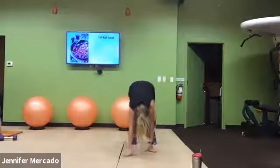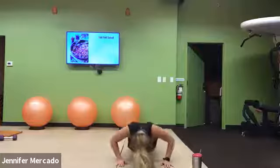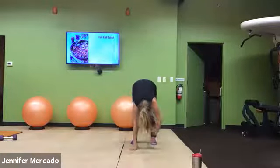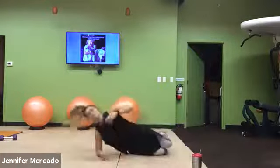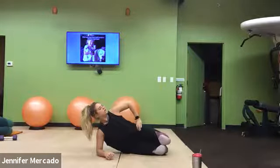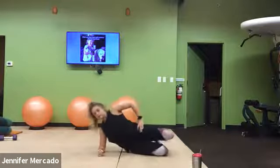We're almost through this first round in the first column. Good. Down on your right side, knees pulled back, nice straight line. Lift, squeeze, lower. Lift, squeeze, lower. Make sure your shoulders stay pulled back.